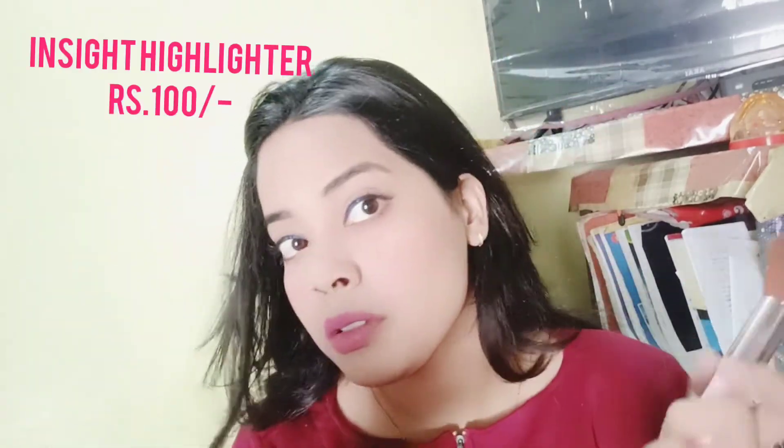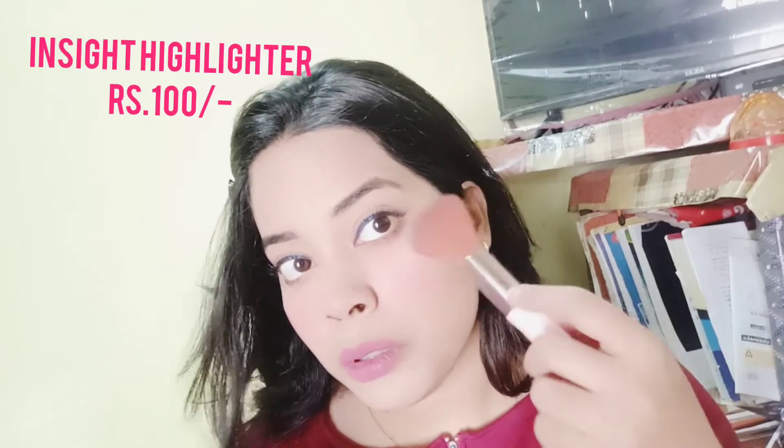At last I am using a highlighter by Insight Cosmetics. It is a champagne-gold colour and a very glowy, dewy highlighter. I got very impressed by it — it really makes your face glow.